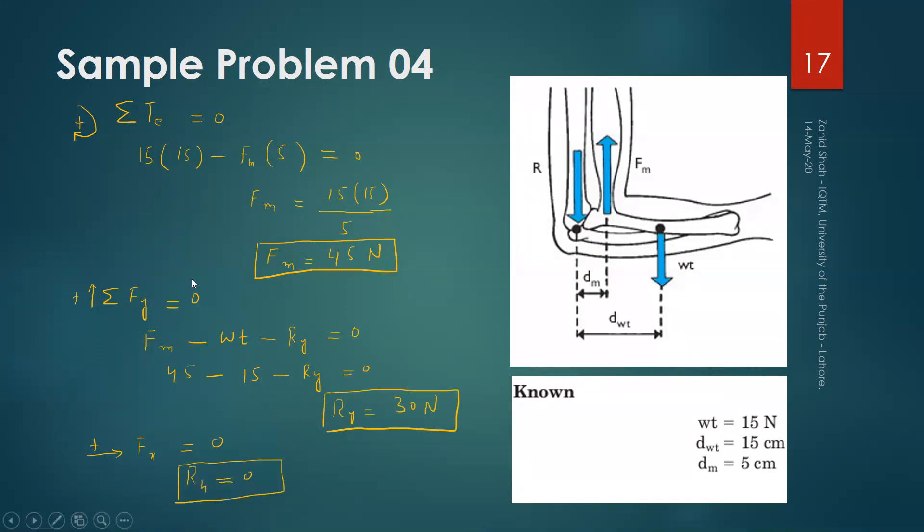We have solved some simple problems for the biomechanical analysis of the muscles of the upper extremity and the related joints. In the next segment, we will solve some problems related to the backbone, especially considering manual material handling tasks. If you have any questions regarding these problems, you can ask. Thank you.